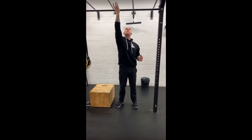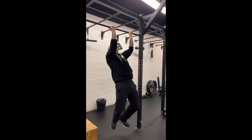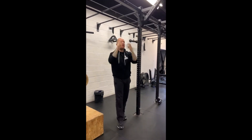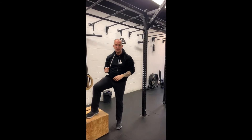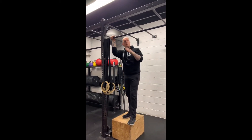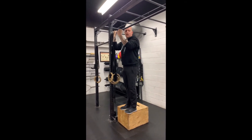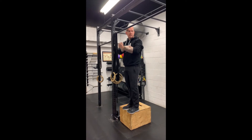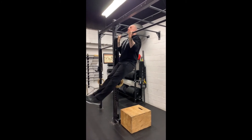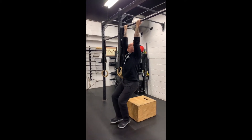For the chin-up, hands should be just outside of shoulder width. Start with a complete dead hang, pull yourself up, pause for a second, and then nice and controlled on the way down. If chin-ups are not an option and you need to work on negatives, a negative means focusing on the eccentric or the lowering phase. Put yourself in a position where you can jump up easily, hands just outside shoulder width, drive the elbow back, squeeze the forearm and bicep, try to get as much tension through the upper back as possible, jump up, pause, and take three to five seconds on the way down.